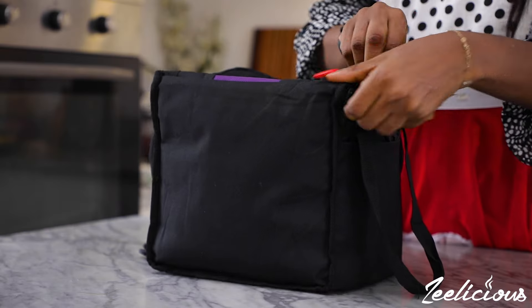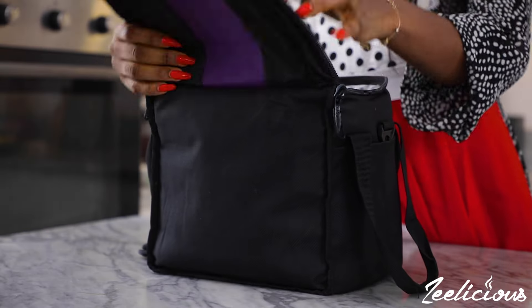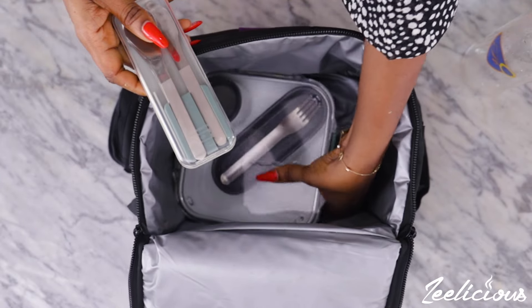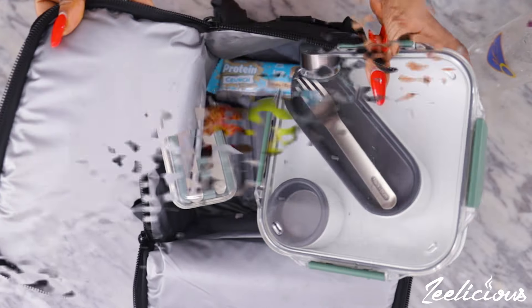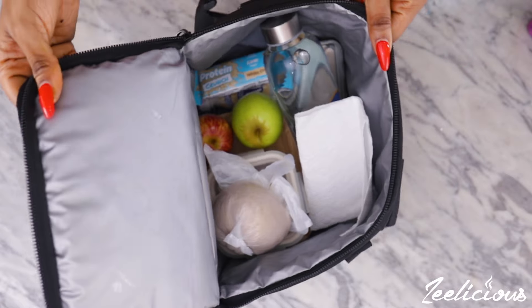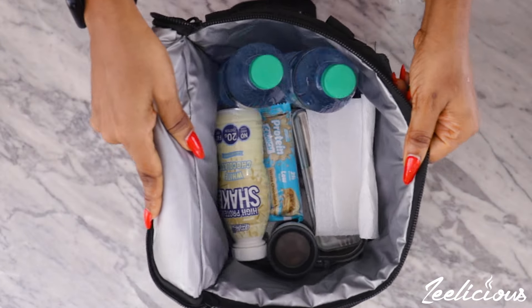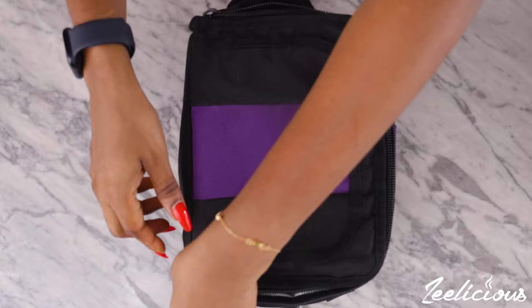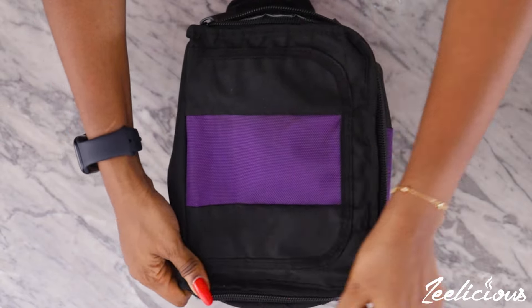In today's video I'm going to share with you everything I pack in my lunch bag for the week. Whenever I'm working away from home, I always like to pack my meals so that I don't worry about what to eat. I find that this saves me a lot of time and money. I hope this video gives you some inspiration as to what to pack in your lunch bag as well.